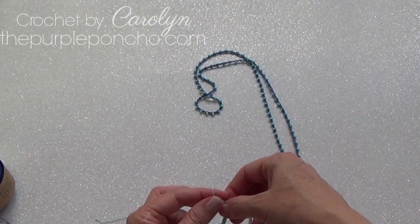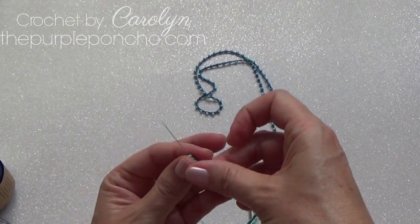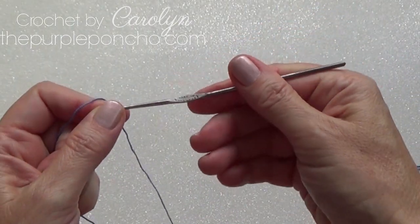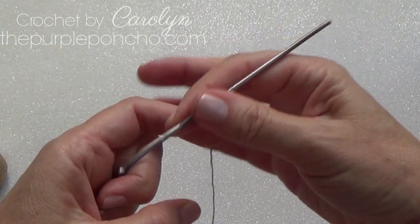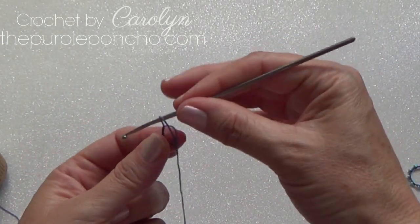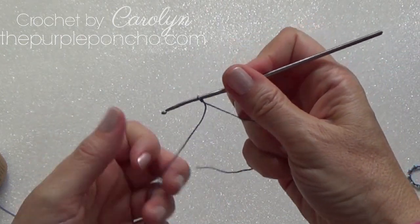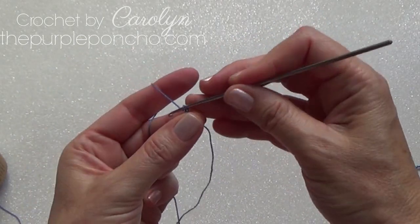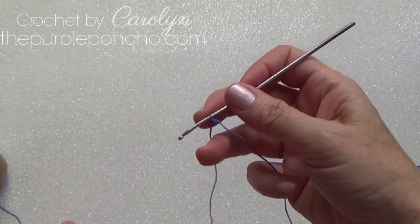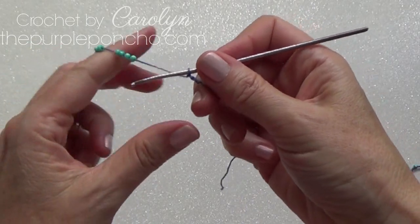Once we get all the beads onto our thread, I will show you what to do next. To begin, I'm using a size 1 hook, and I'm going to leave a little tail. Place a slip knot on my hook, and I'm just going to chain two to begin. Then I'm going to bring some of the beads closer to my hook.